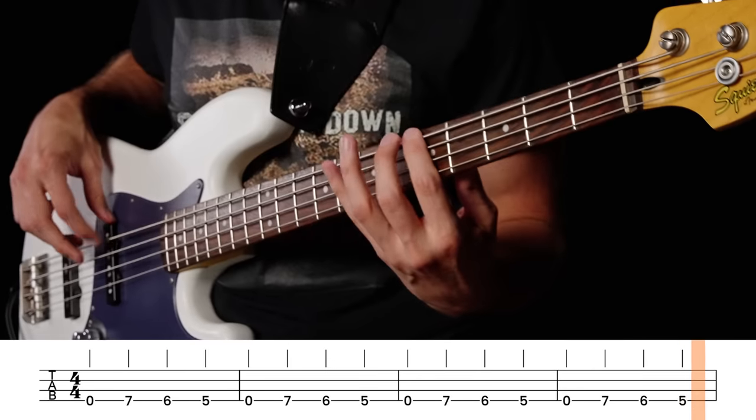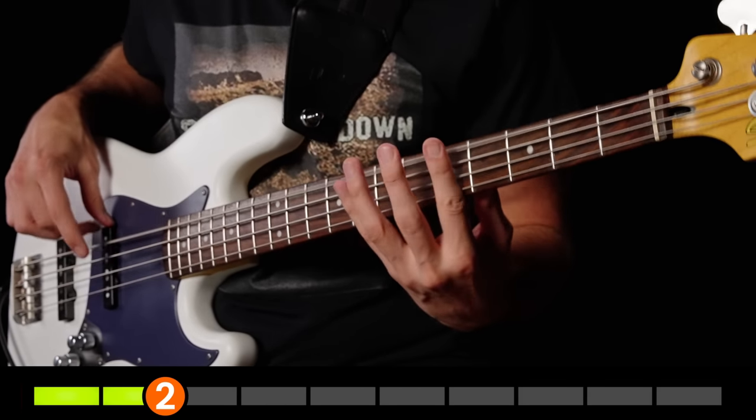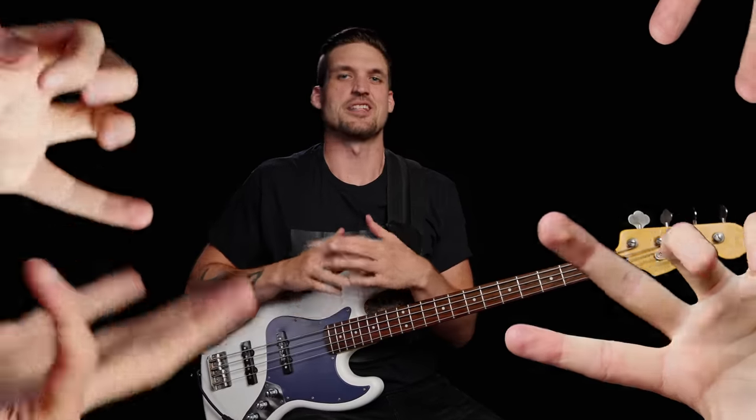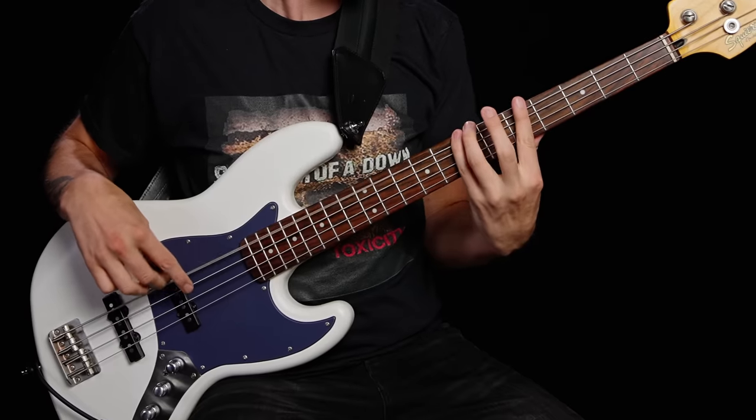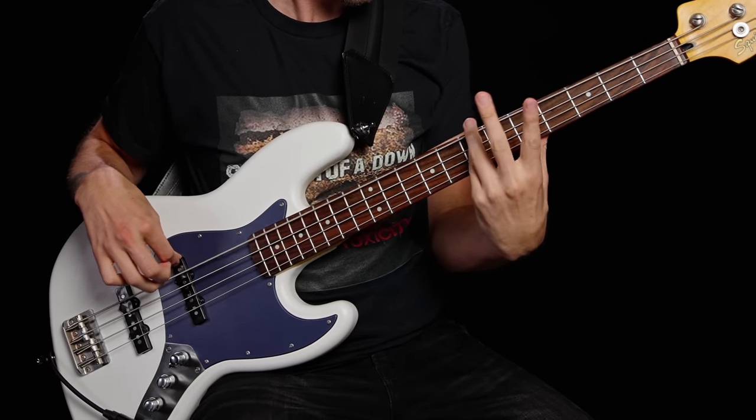If you're new to bass, this riff will test your clumsy fretting fingers. When you first start playing bass, your fingers are just all over the place. If you don't get them under control, the riff's gonna sound sloppy. And a lot of metal goes way faster than this, so if you don't get your technique down, you will die.